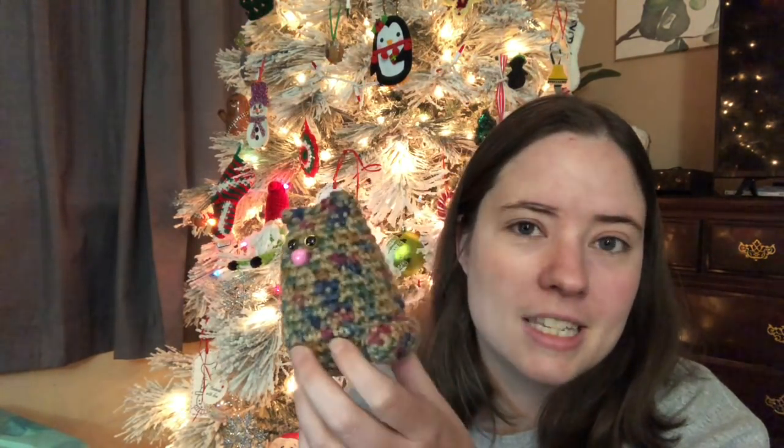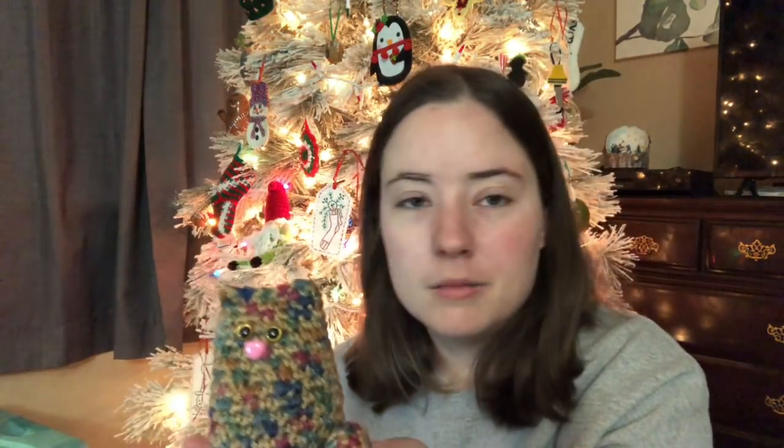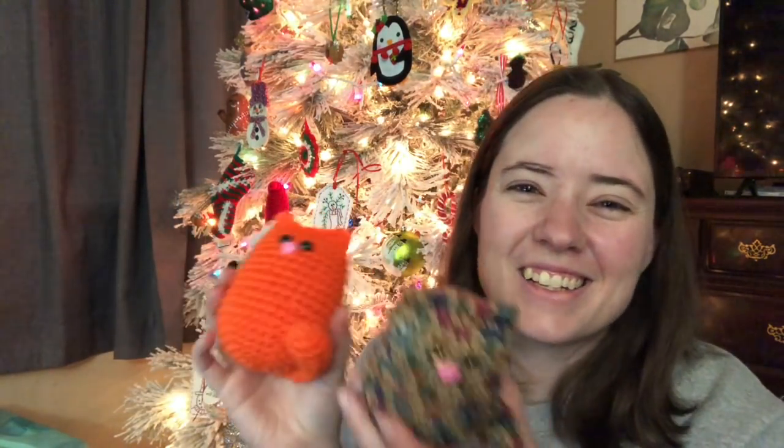I used the F hook for both of these. I think the pattern calls for a smaller hook and DK yarn, but like I said, I always use worsted weight and F hook. Every now and then I use a G or an H, but it depends on what size I want the finished project to be. I think these are adorable little cats. I'm probably going to make a whole bunch of these because they're a lot of fun and super easy — it's one of those patterns that gets in your head so I can just pop them out without even looking at it. These are probably going to go in my Etsy shop soon. Why not? I do like this yarn — I've never seen it before, but it was in that baggy of scrap yarns. So those are my finished objects.